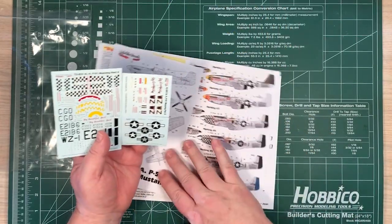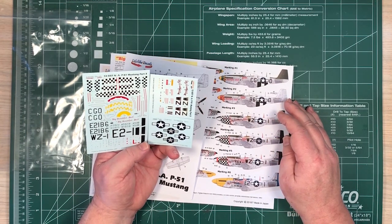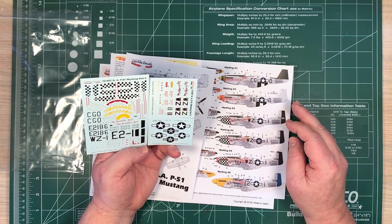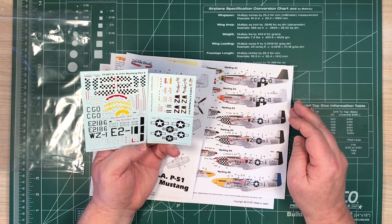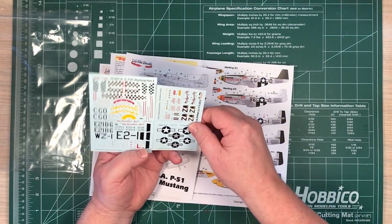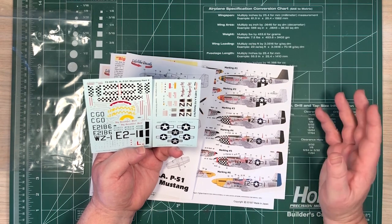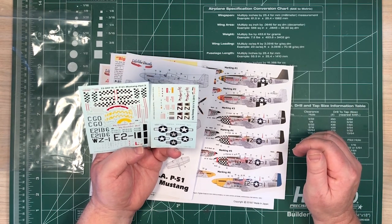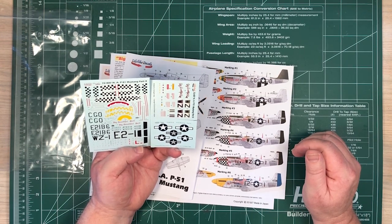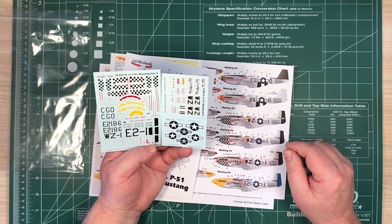If you wanted to, you could just use this set and do multiple aircraft — probably most of them. You can definitely do the main decals and the stars and bars for at least two of them, then use decals that came with your kit for the rest, but you'd have all the Big Beautiful Doll decals to put things together. There are three sets of checkerboards, so it looks like you can probably do all six just using this sheet, supplemented with standard decals from your kits.